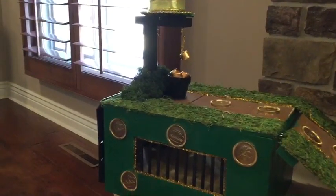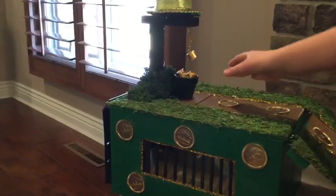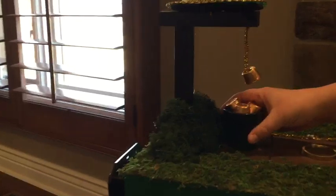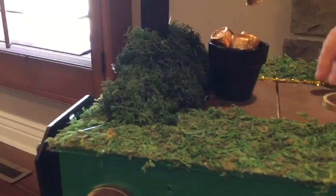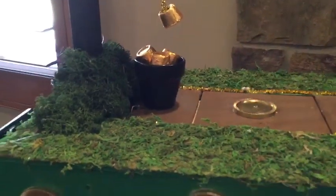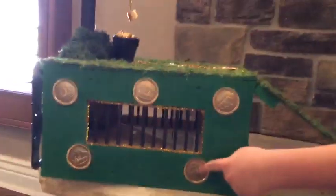But he doesn't want to get stuck in the moss. As soon as he pulls the Rolos, we got an electronic device, and as soon as he pulls it, it falls down there and it shuts by itself, and he goes into the jail. We decorate it with some pipe cleaner and some gold coins.